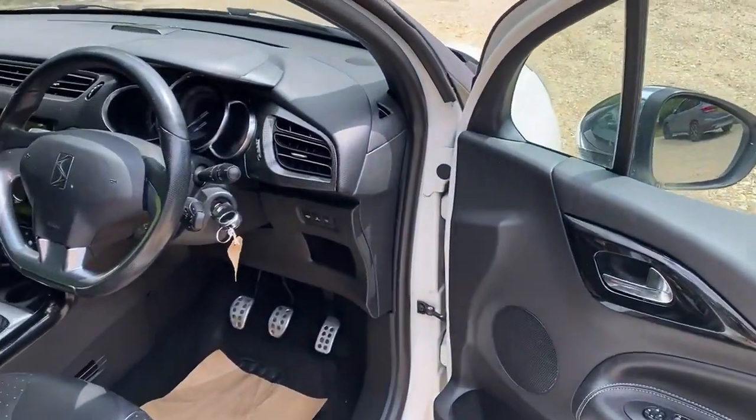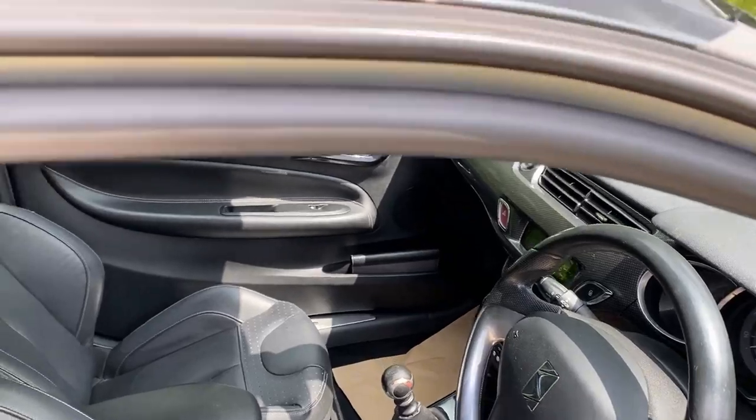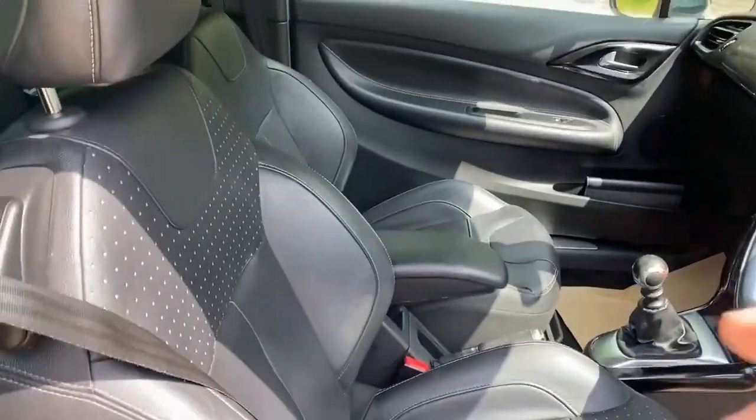To contrast the white exterior, you've got the black roof of course, which you can see above there. You've also got the full leather trim, also black. We'll have a quick look in the back.